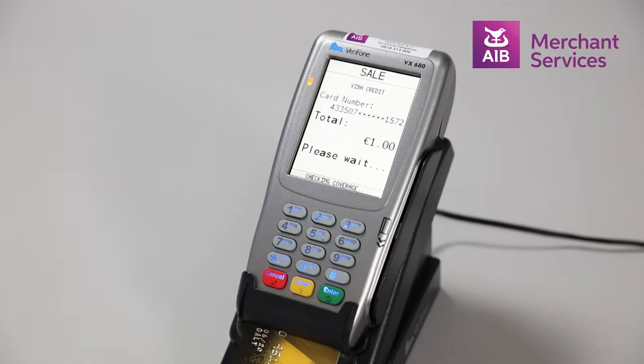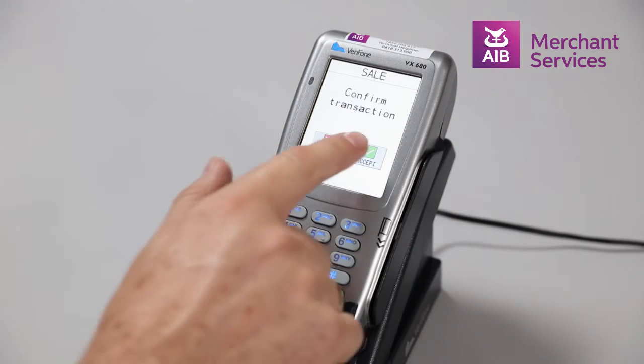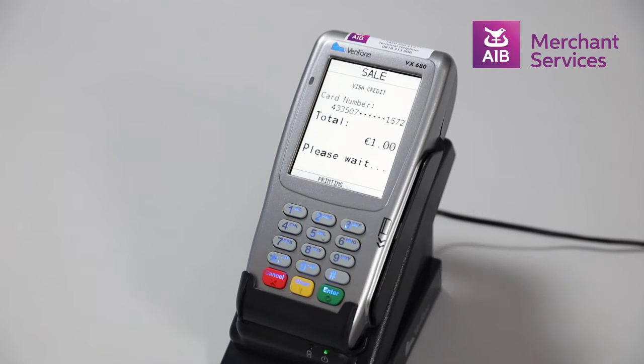At this point, the machine will attempt to authorize the transaction. Once this has authorized, you will be asked to remove the card. Your copy of the receipt will print at this point. You will then be asked to accept or reject the transaction. Accept and this will print a receipt for the customer.